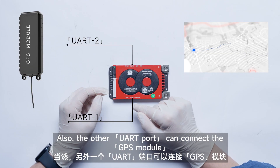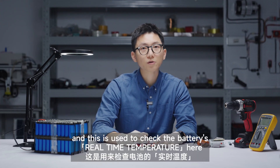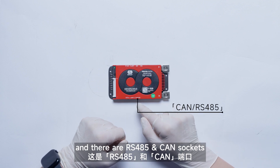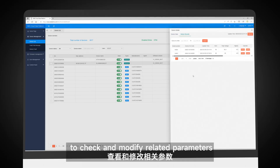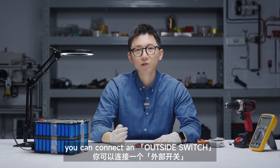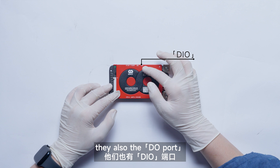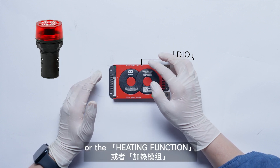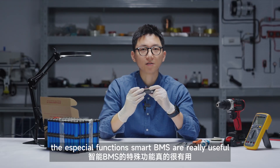Also, the other UART port can connect a GPS module, etc. And NTC ports — these are used to check the battery's real-time temperature. There are also RS-485 and CAN sockets. You can connect an external display or computer host to check and modify related parameters. The key port is a key switch — you can connect an outside switch to control the discharging and charging. There's also the DO port — you can customize functions with it like a buzzer or the heating function.